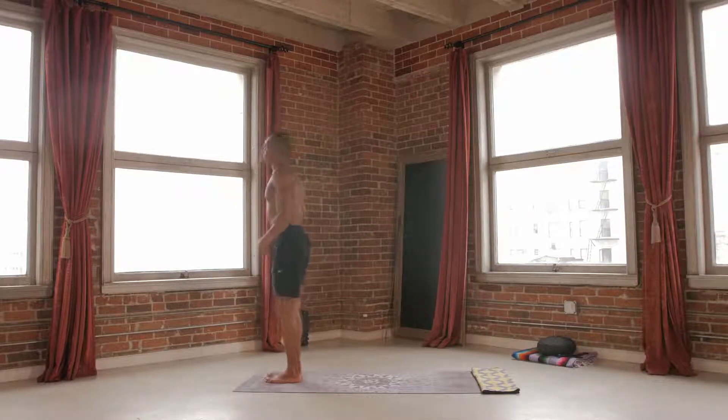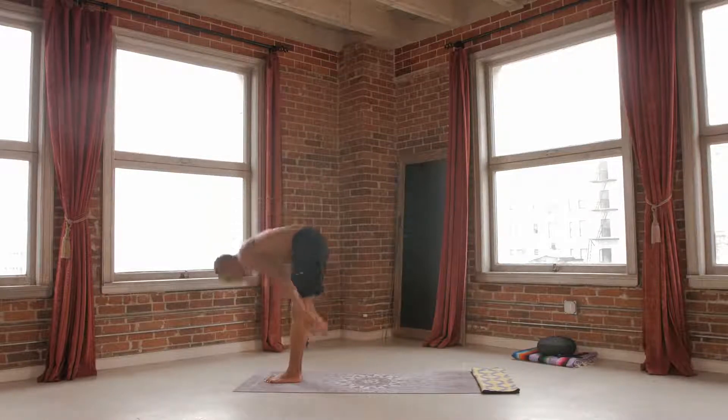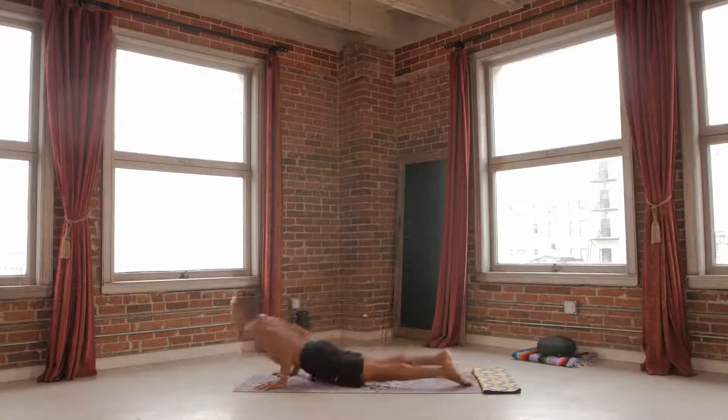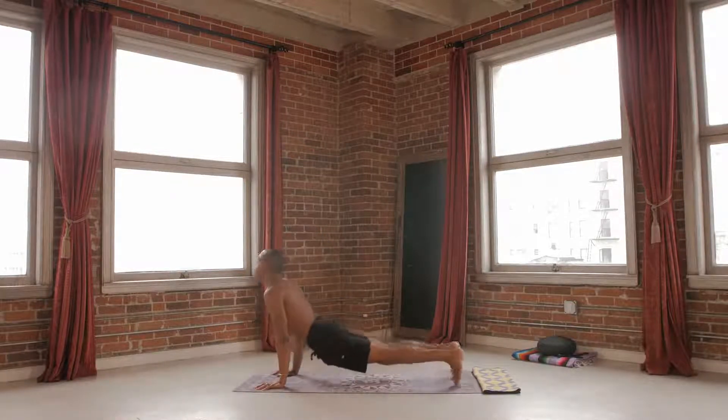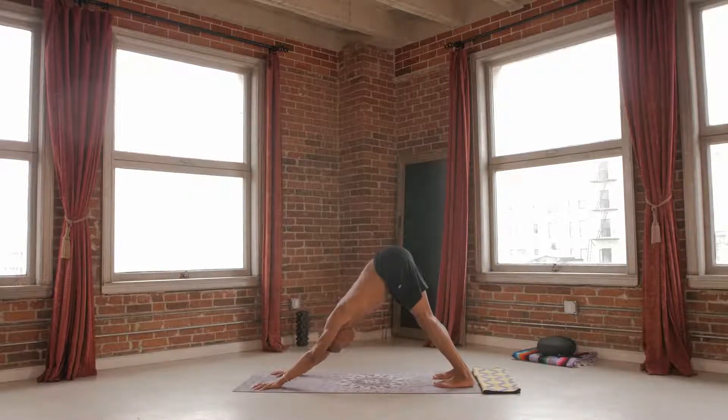Bring your feet together at the top of your mat. Inhale, reach up, breathe up. Exhale, forward fold. Plant your hands, step or hop, jump it back. Lowering down — chaturanga. Inhaling up to your up dog. We're going to get into some flow now, so get ready. Find three breaths here in down dog. Know that your down dog is your pit stop — that place where you can come back to your breath, find your alignment, and really breathe into your body.